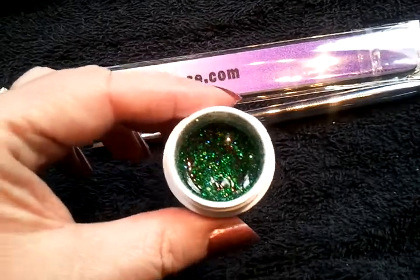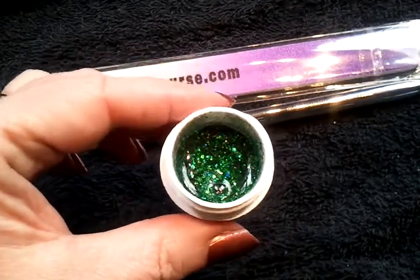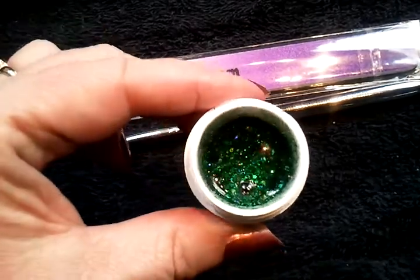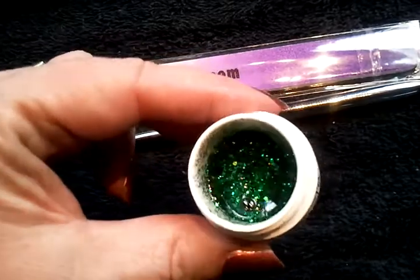Look at this color. This color is our starlight green, and as in our other starlight colors, there are different size flakes in here of all the different gels. Look at the glitter on this.